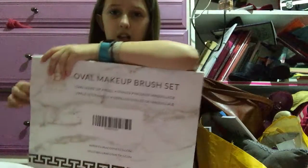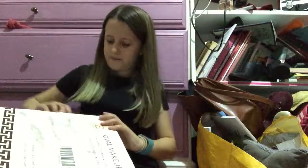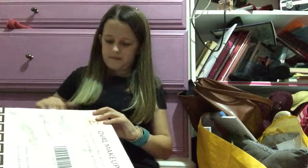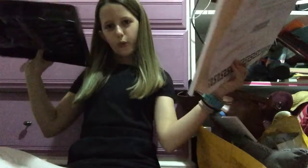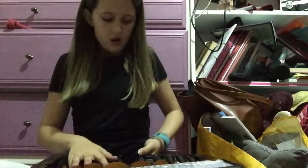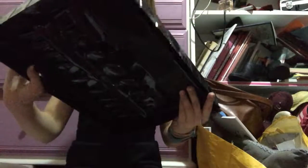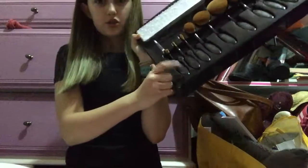I'm trying to open it — it opens pretty easily. There's one — oh, there's a letter, I'll put that back. Whoa, Allura! So it says here: Allura Cosmetic Tools.